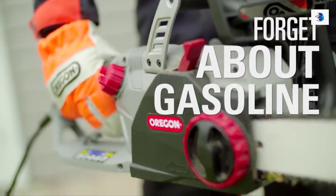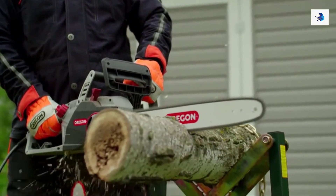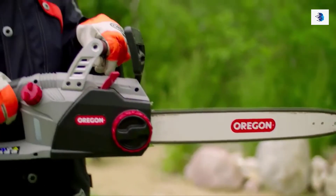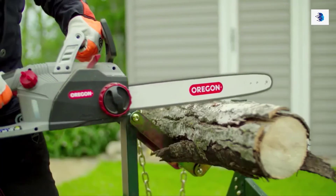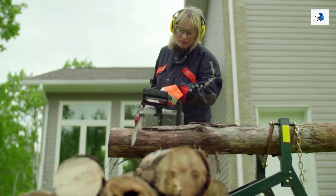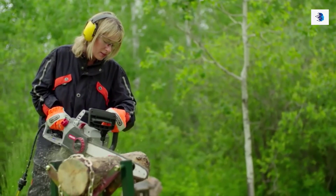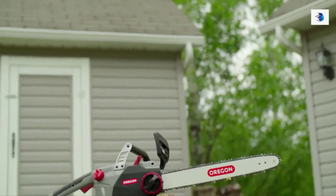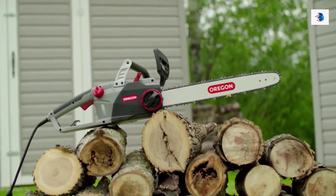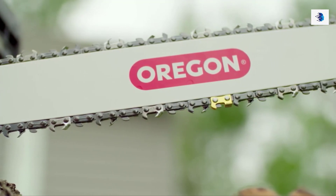Forget about gasoline. Finally, this saw starts instantly, with no pull cords, warm-up, or gas mixing. Ergonomically designed, this 12-pound saw is well-balanced and fitted with a comfortable handle to reduce fatigue, so you can keep going as long as the job requires. The CS1500 self-sharpening electric chainsaw from Oregon — the only chainsaw you'll need for the big jobs.